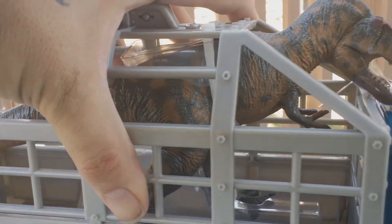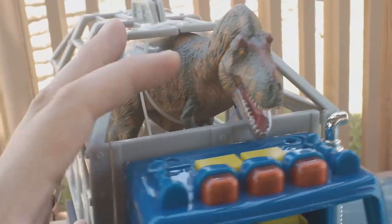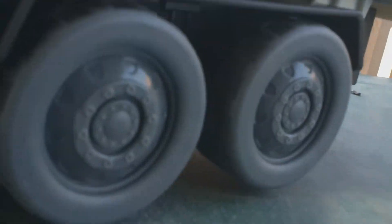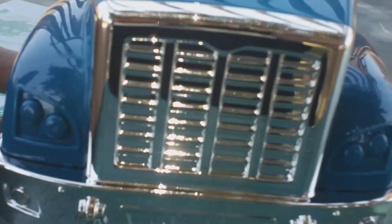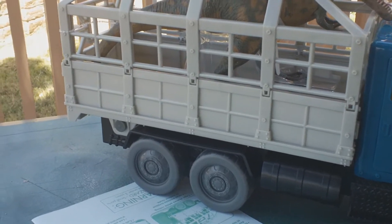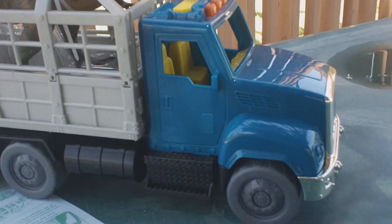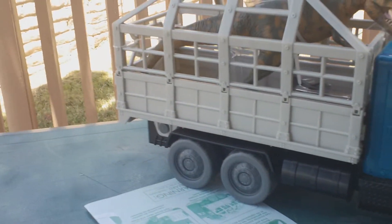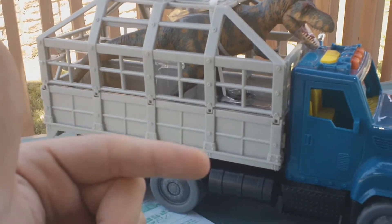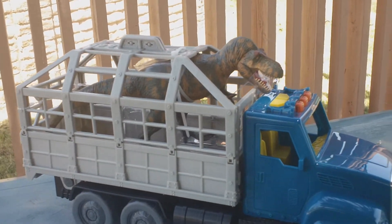I'm gonna end up putting this cage onto an actual Jurassic World truck, and when I finish that I'll do a video on it as well. If that works out well I'm probably gonna make about two more of these for an idea I have. All in all, this is pretty cool — I like the double tires, the light-up features and the sounds. It's basic, but with a little customizing it can always be better. I hope you like the video — smash that thumbs up, leave your comments below. As always, this is fishbridge85, thank you for watching and we'll see you in the next video.